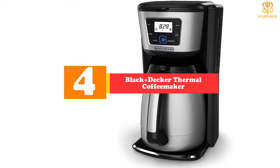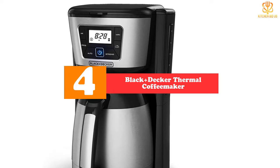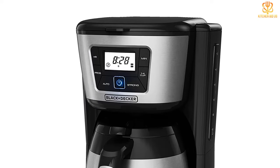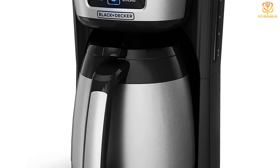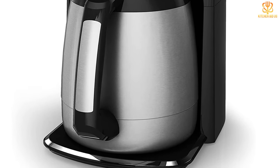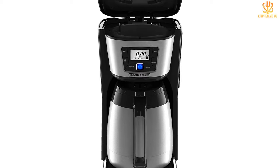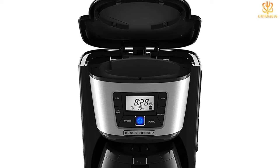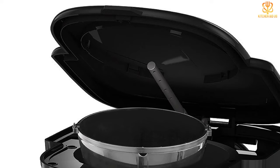Moving on, at number 4 we have the Black+Decker Thermal Coffee Maker. Your basic thermal carafe coffee maker should be able to hold coffee at the optimal temperature for a long time. Black+Decker's 12-cup thermal coffee maker takes on the task with its large-capacity double-walled vacuum-sealed carafe. Our expert product tester said the thermal carafe sufficiently keeps coffee warm for several hours — she made coffee around 9:30 a.m. and by 1:30 p.m. it was still quite hot. You can say goodbye to microwaving your coffee an hour after it was made. This model also gives you the option to use preferred brew settings like 'strong' for a bolder flavor.